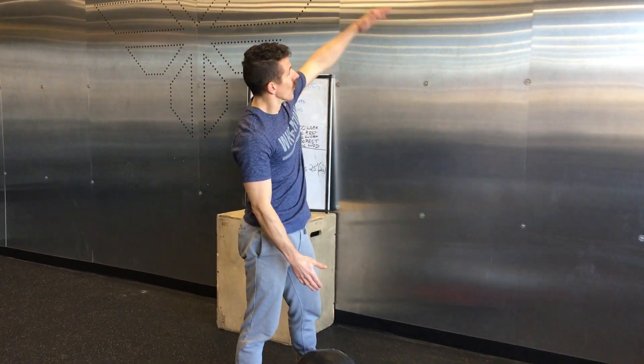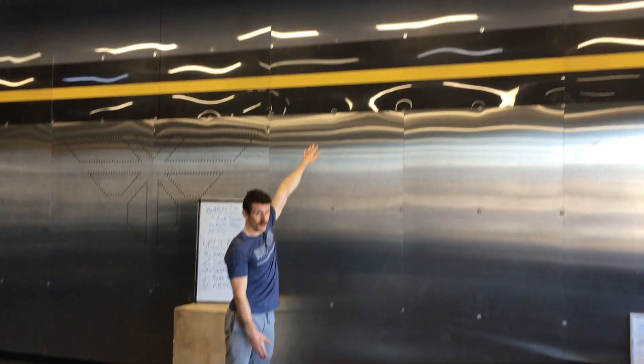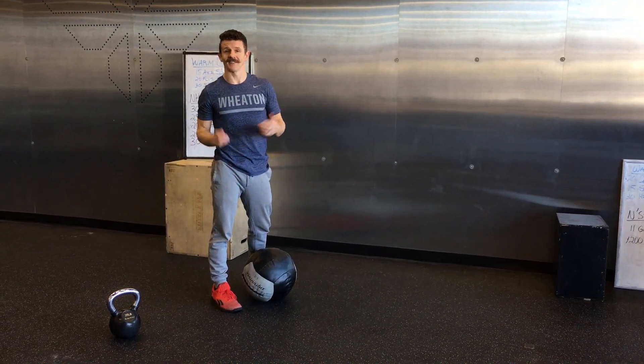For wall balls, remember you're going to have your wall ball ready to go. For ladies it's a nine-foot mark; for fellas it's going to be a ten-foot mark. So we obviously have that on the wall — if you don't, just use a tape measure. You can make a good guess, no worries.